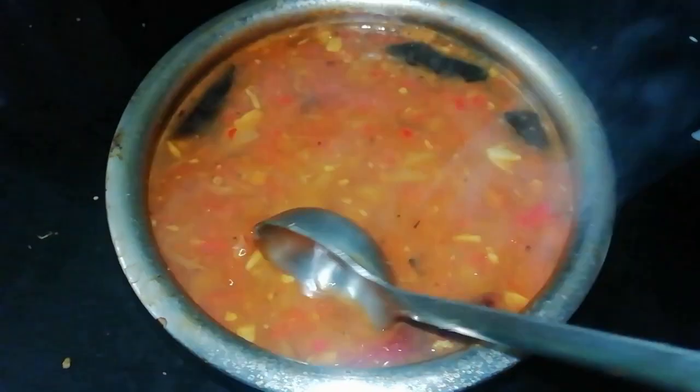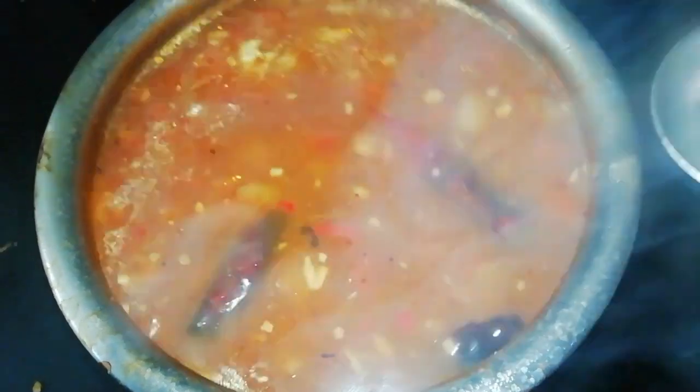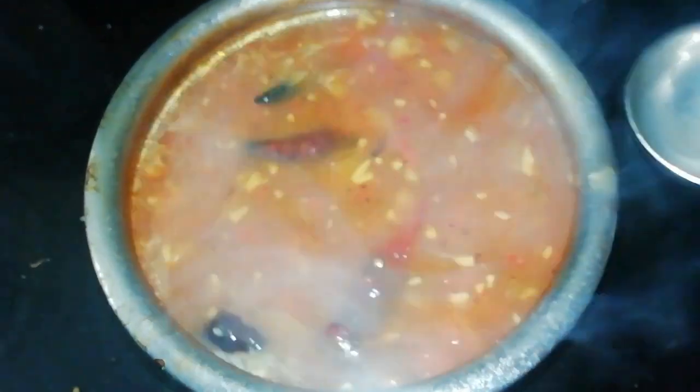Cook the masala for 2 or 3 minutes. If you want to try this recipe, please subscribe and press the bell icon.